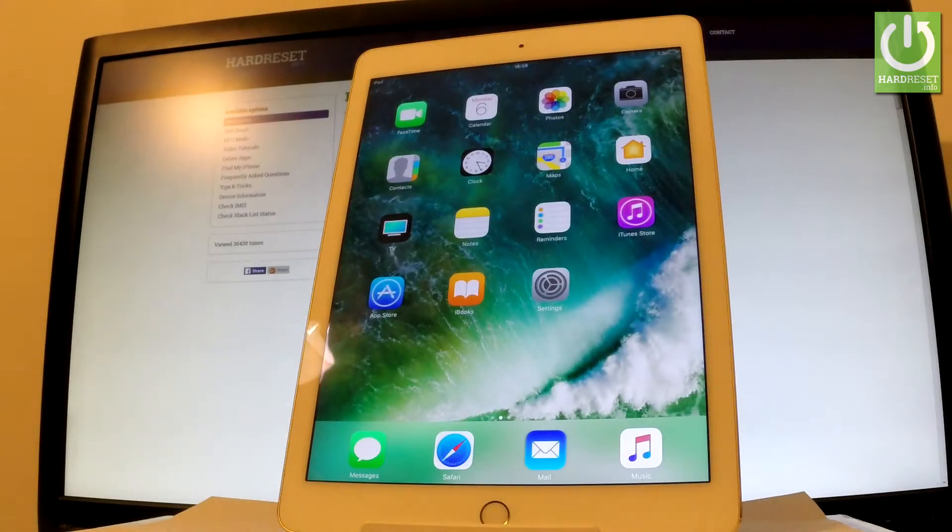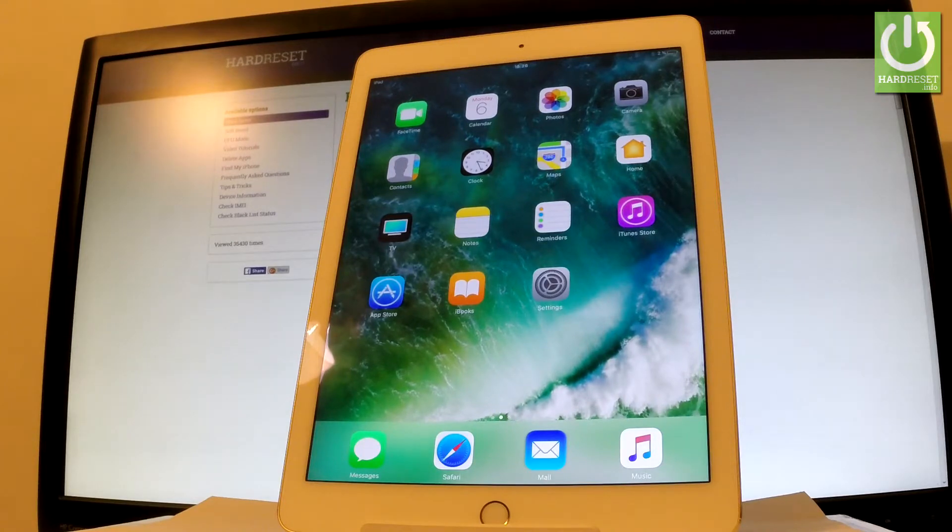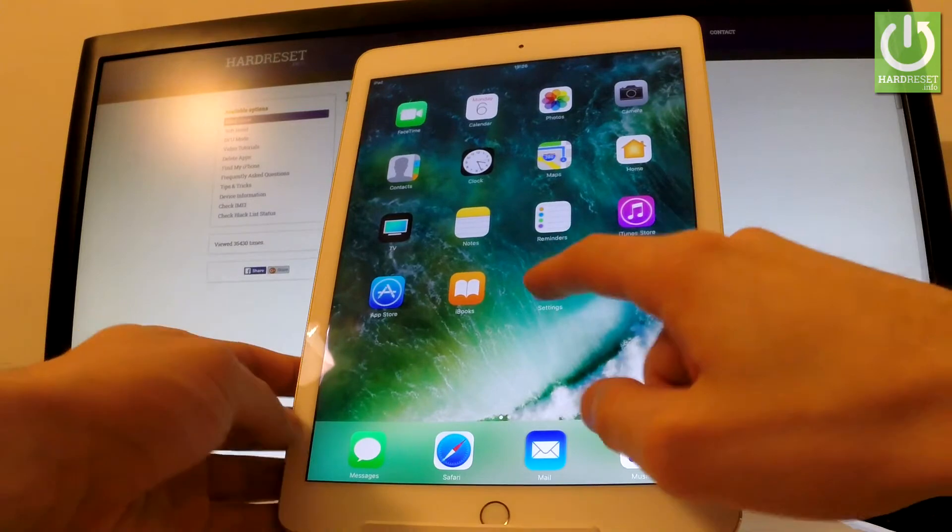Here I have an Apple iPad Air 2, and let me show you how to add a fingerprint unlock option on this tablet. Let's start from the home screen — find and select Settings.